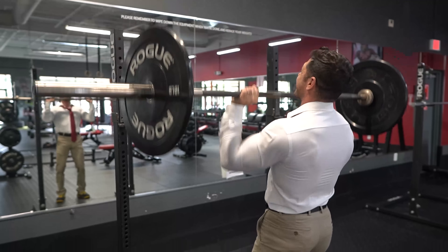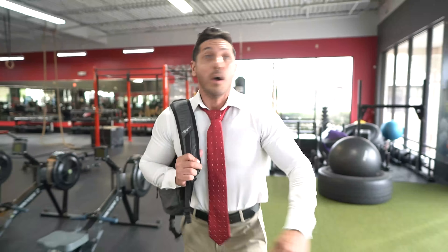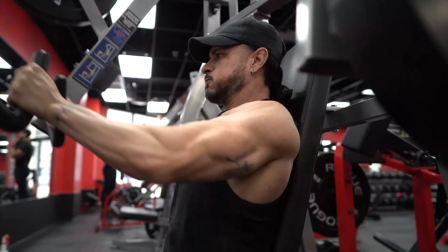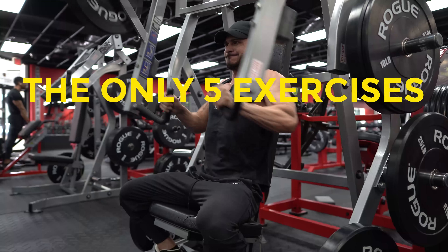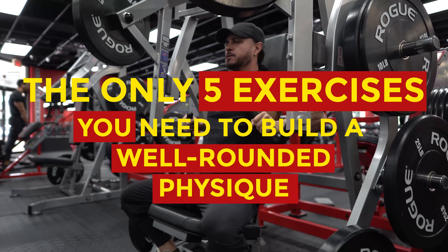As we age, responsibilities take over, leaving us with far less time to dedicate to training. And that's why in this video, I want to share the only 5 exercises you need to build a solid, well-rounded physique.